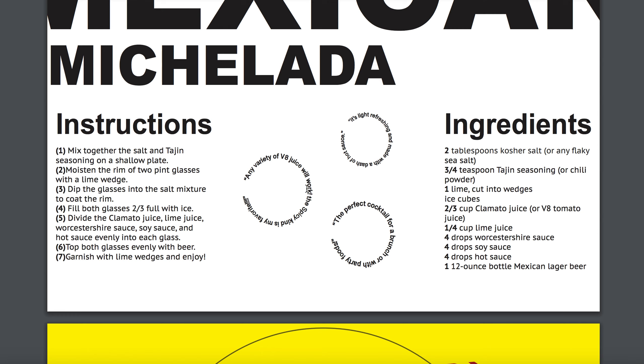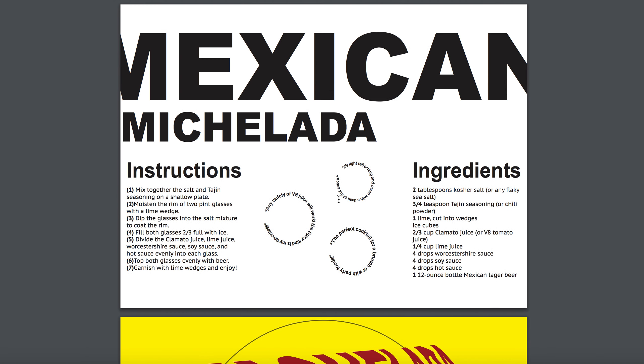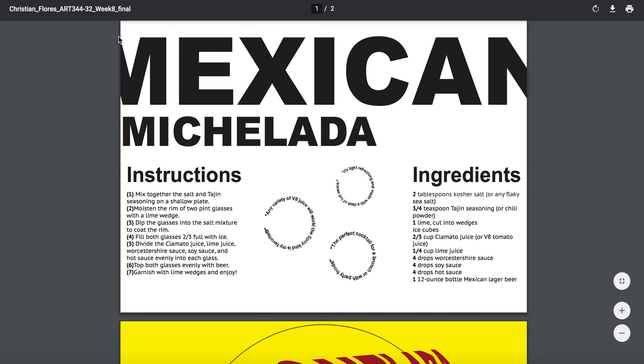Upright, not upside down — 'the spicy kind is my favorite.' Let's work with that readability part, because we don't want to have our viewer twist their necks to read this as that's going to be difficult. I like the cropping going on for your title right here — I think it works.